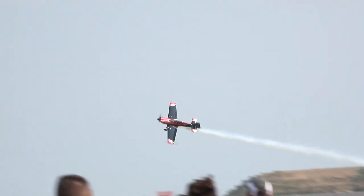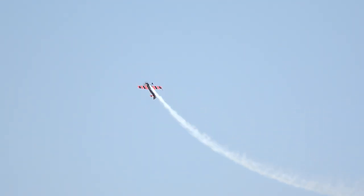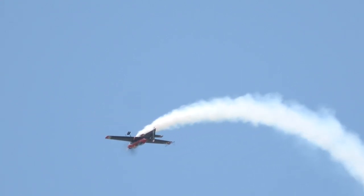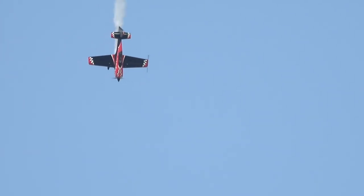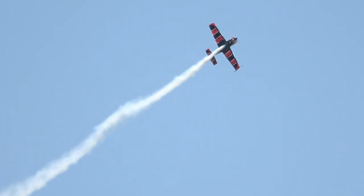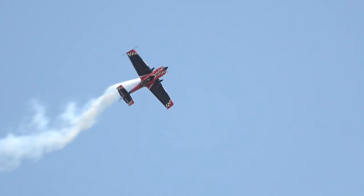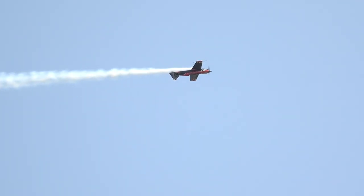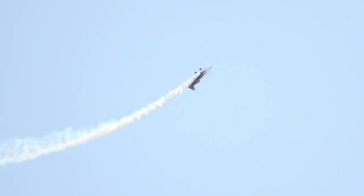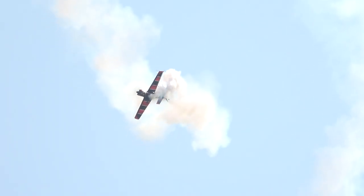I don't think Rob knows the meaning of straight and level. Look at this! Now Rob is going to set up for what we call the Leo Roll — this is a tribute to Leo Rumslinger, an incredible air show performer. Watch this: you're going to get an outside snap to the left, a three-quarter roll to the right, a three-quarter outside snap to the left, a great roll and a half!